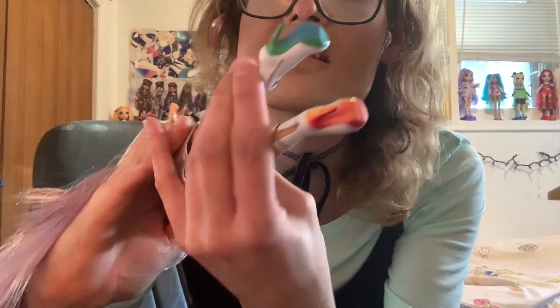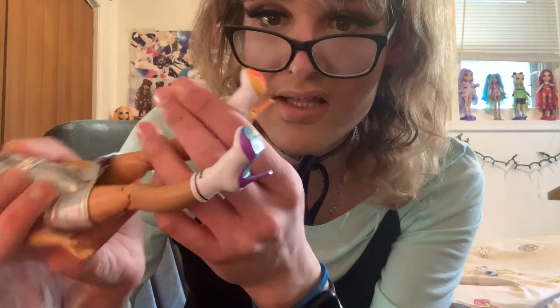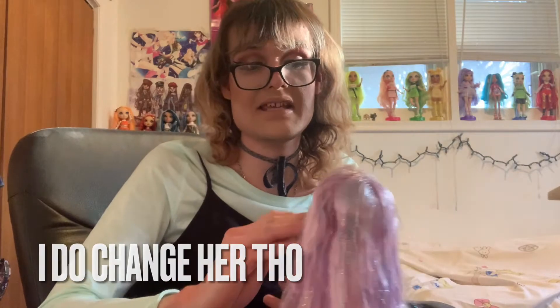They're all white, and then the soles are cool colors - purple, green, and blue on one shoe. Then the warm colors - orange, yellow, and red on the other. I think that's really cool with her shoes. I don't think I'm going to change her for the video, but I will talk about every little piece separately.